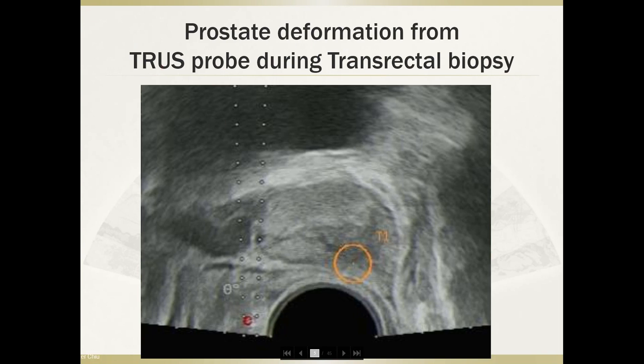You can see that when you put in a probe, the prostate is inevitably deformed by the TRUS probe during a transrectal biopsy. And when you do a fusion biopsy, it actually moves your target away from the prostate.